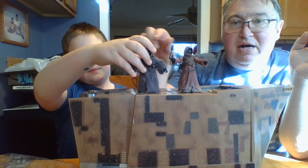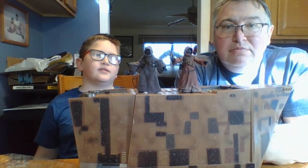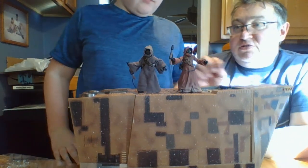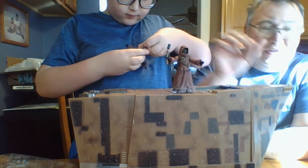Here is the Black Series On-World Jawa next to the Black Series Off-World Jawa. You can immediately see they are different shades of brown again. Two really nice figures — I like both of them.